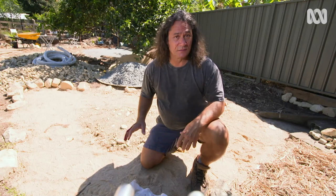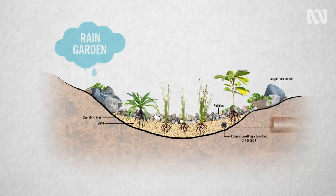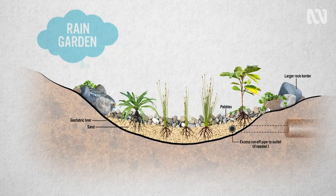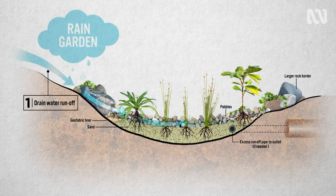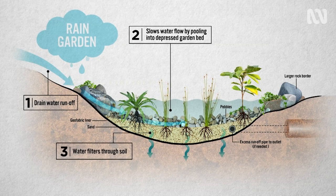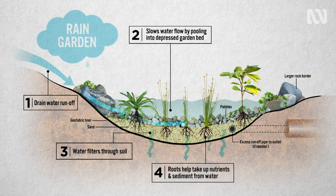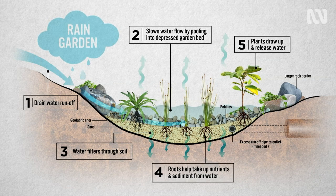A rain garden is a way to manage damp patches. They're also known as dry creek beds, temporary swales, or biofiltration rain gardens. The basic premise is the same: you put them in to help drain water, slow water flow, and to purify the water as it passes through the roots of the plants, as their roots take up nutrient and sediment from the water passing by.